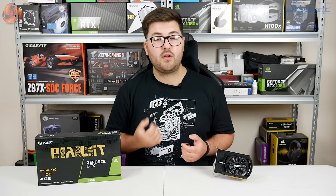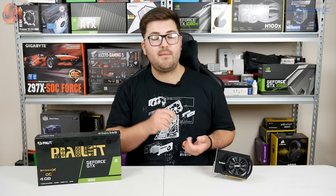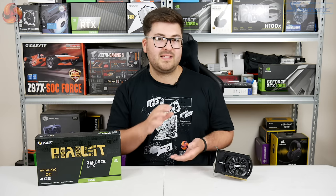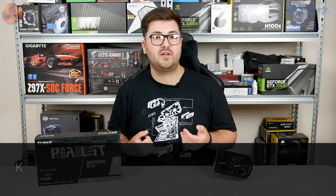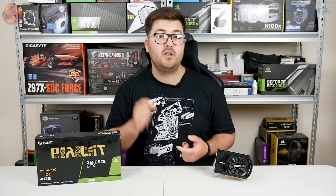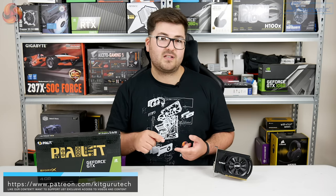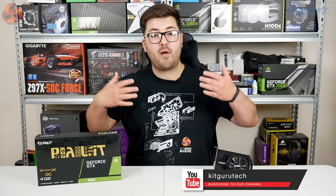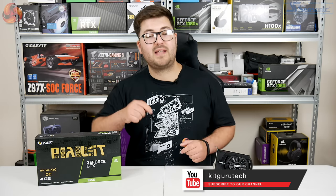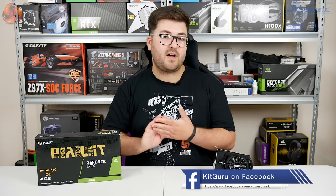I'm Dominic for KitGuru. This has been my review of Palit's GTX 1650 Storm X OC. Let me know what you think down in the comments — is there just no point to the 1650, or have you been eyeing it up for an upgrade of an older office system which doesn't have that 6-pin power connector? Do let me know down in the comments, and you can also leave us a thumbs up and hit that subscribe button if you haven't already. You can also support KitGuru by buying some of our merch — the link is down in the description below.